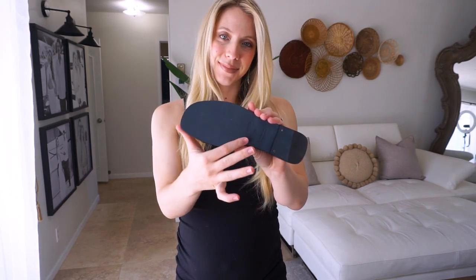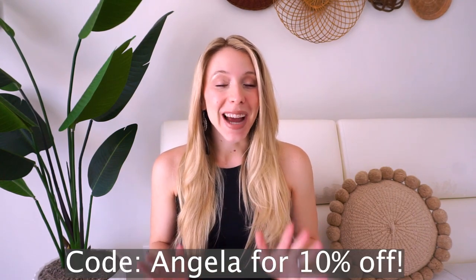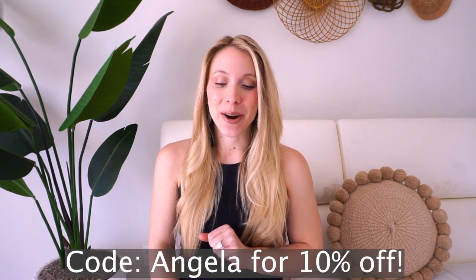These shoes come in a wide variety of beautiful different colors. So definitely be sure to check out their website — I will leave it linked down below. Furthermore, I have a discount code for you all. The code is Angela for 10% off. Definitely check them out.